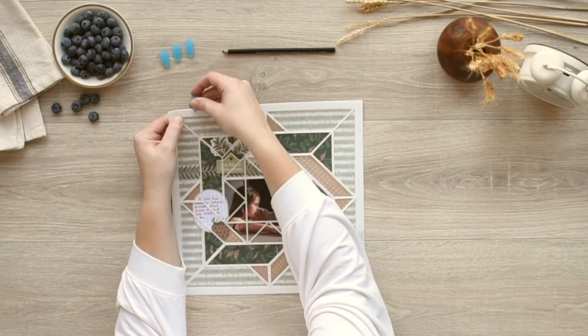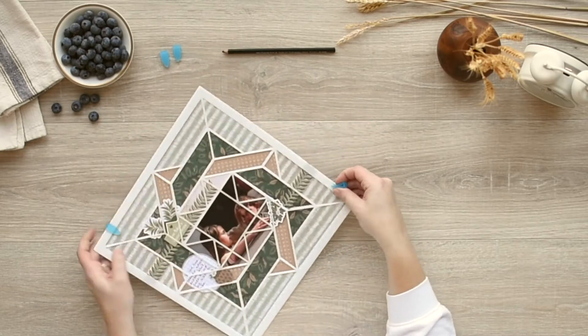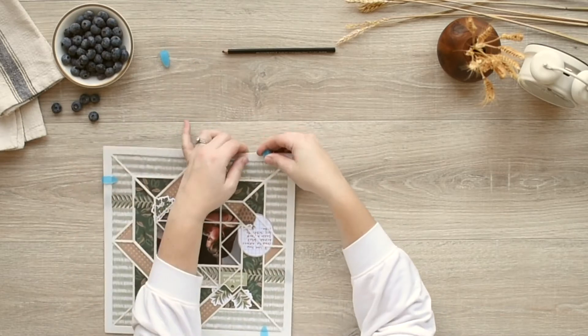Put your photos under the template and use the photo labeling pencil to trace the areas you'll need to cut. Next,